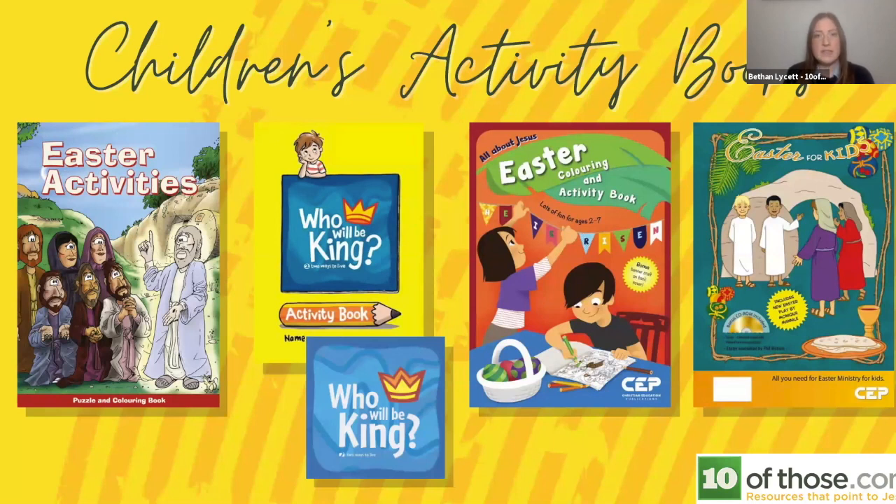There's also an Easter Colouring and Activity Book aimed at ages two to seven, with colouring, dot-to-dot, and mazes, always pointing to Jesus and focused on the true Easter story. At the far right of the screen is Easter for Kids — actually an adult planning guide, an Easter ministry kit for your church youth leader, minister, or pastor. It's jam-packed full of different ideas, word searches, and puzzles.